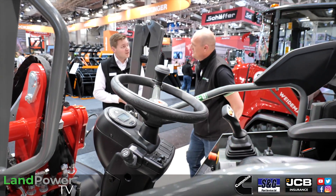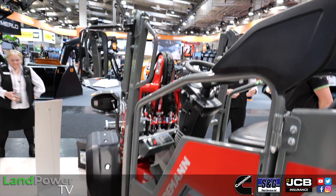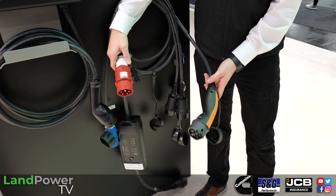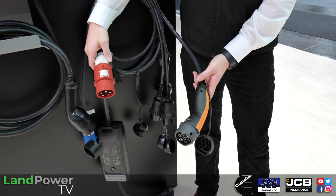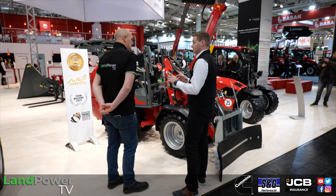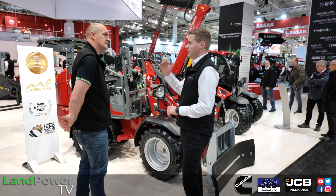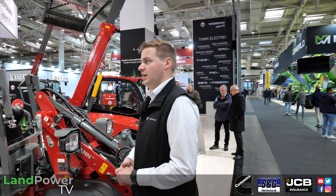Charging time on the high capacity battery depends on the charger used. There are two charger options: normal standard power from the domestic supply, or a 400V 16A or Type 2 Wallbox charger. Full charge takes four to ten hours on the biggest battery from zero to 100%. You can also do a partial charge - for example, start in the morning, drive one or two hours, charge at lunchtime, and extend the range for the whole afternoon.